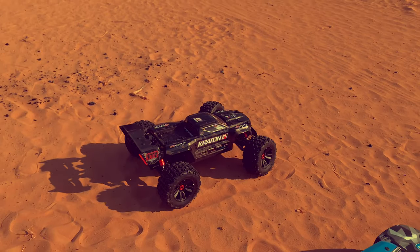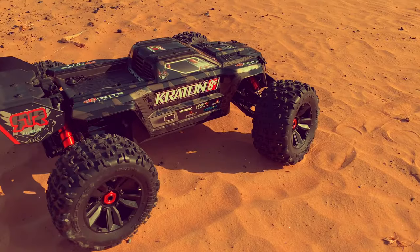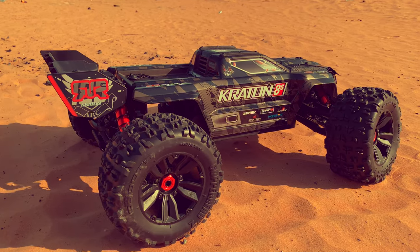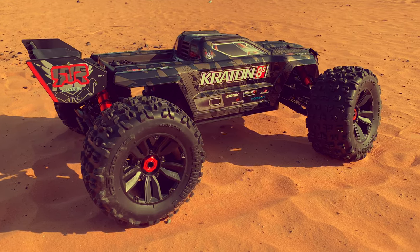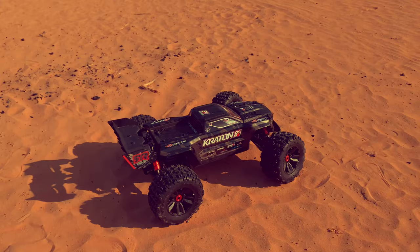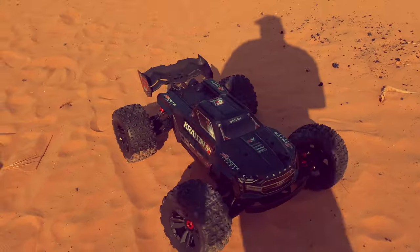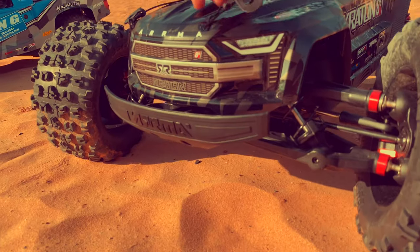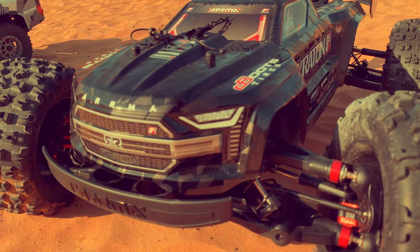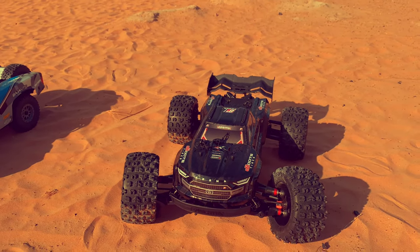And this is the Crayton 8S EXP, coming as a roller. It's brand new — released by Arma and Horizon Hobby. This is the look of the new beast. It is awesome guys, I love this new body. It's on the 1/5 scale — this is a 1/5 scale.